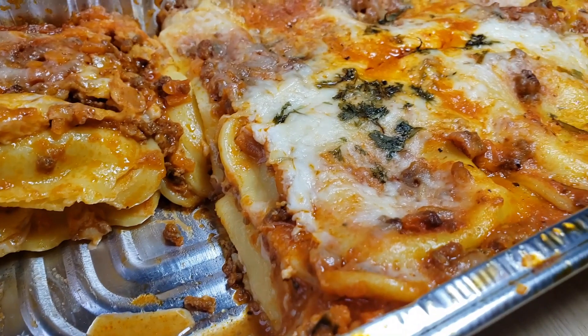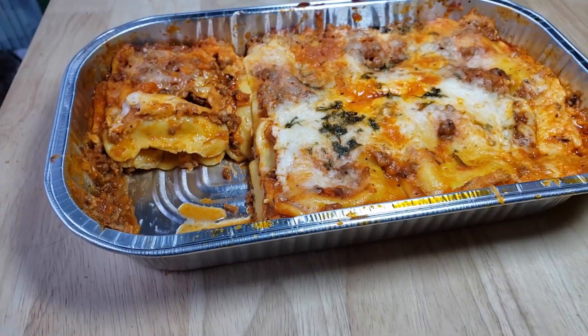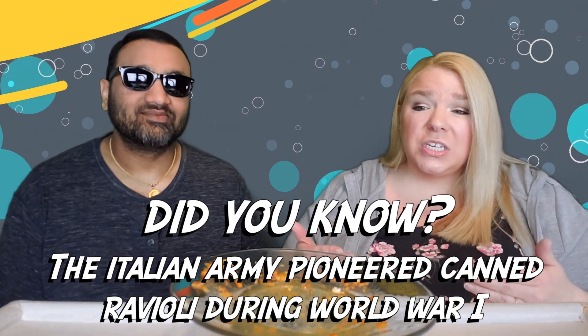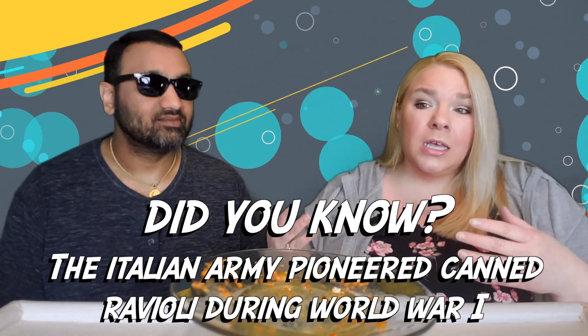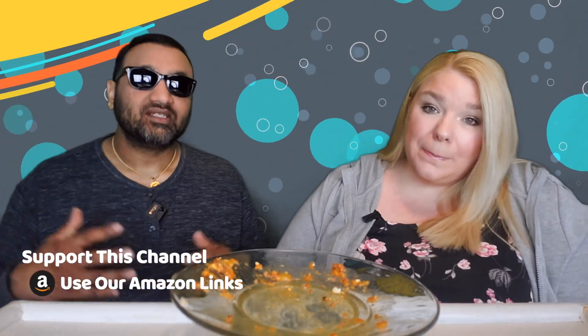The cheese on top is also quite terrible — plasticky, no flavor, and greasy. The ravioli stacked on top of each other with no sauce in between creates this big brick of nasty-tasting cheese. Huge disappointment. To sum it up: thumbs down, thumbs down.